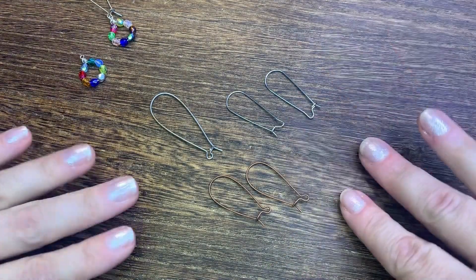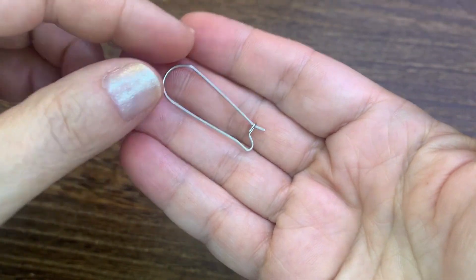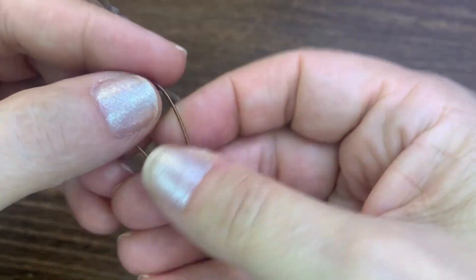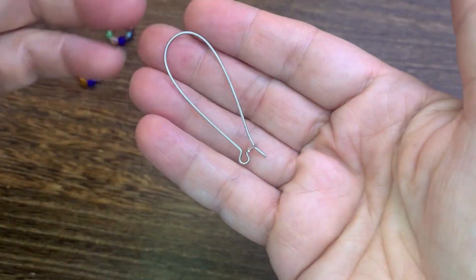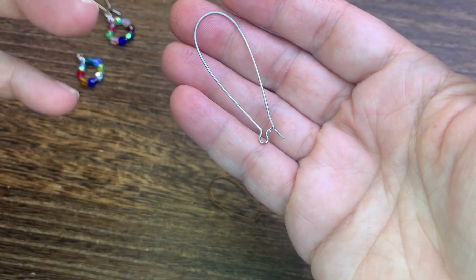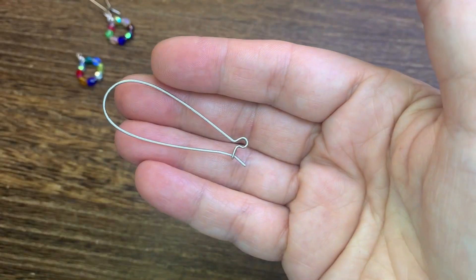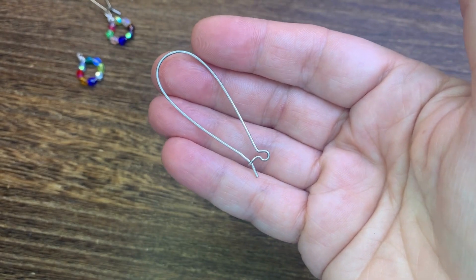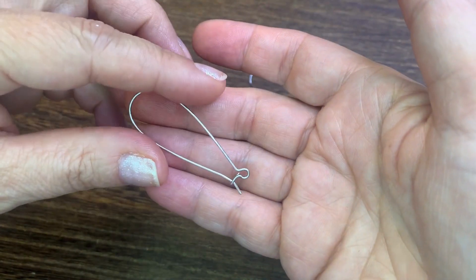Check out these different sizes. These are a medium-sized kidney ear wire, and they're a pretty nice size. I like working with this size. They come in different metals, so this one is a pretty color metal. And then look at this big guy — I love working with these. They're so much fun, just interesting, and they create some great movement. They've come a long way from those little teeny tiny ones. A lot of different manufacturers make these, so check out Beadaholique.com for options on sizes, metals, and different manufacturers.